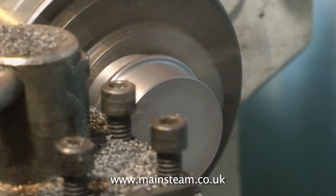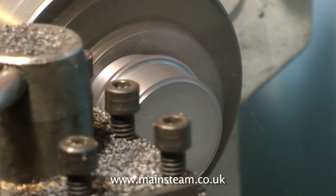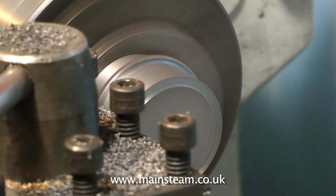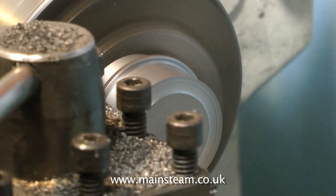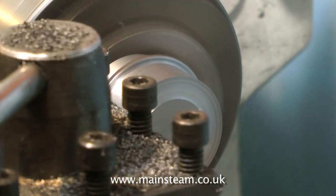Once the outer diameter is machined, take a facing cut across the work. This will ensure that the face of the work is at a perfect 90 degrees to the length of the work, so when the hole is drilled in the centre of the piston and threaded for the piston rod, everything will be in line. Once you've finished facing off the work, using a nice slow feed to get a good finish, it's time to drill the centre hole.